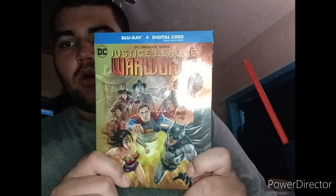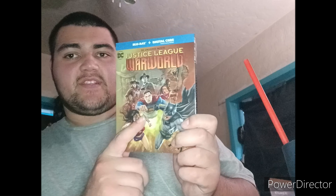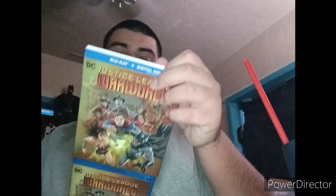What is up my fans? Today I'm going to show you the new movie Justice League War World on Blu-ray. This is the new DC Comics release that came out today. War World is like no other enemy.